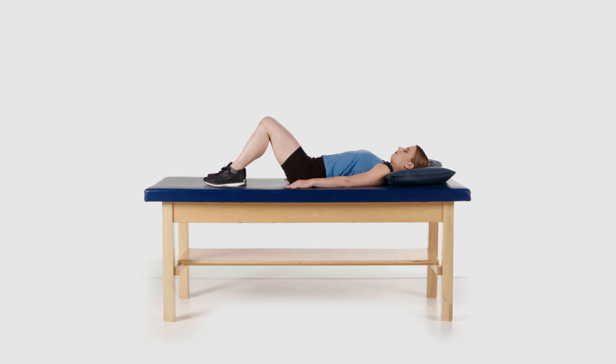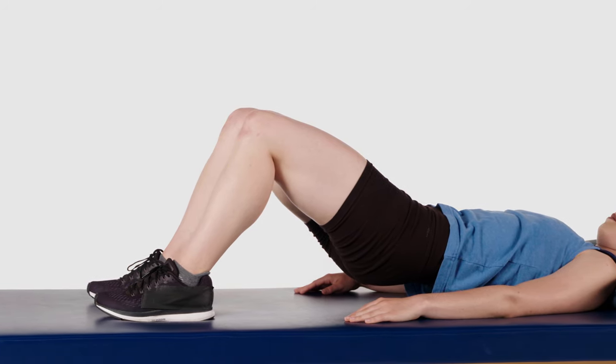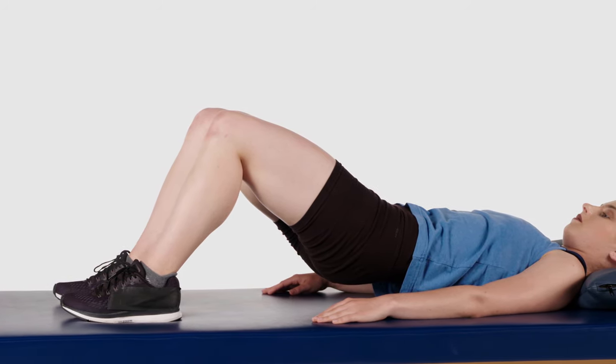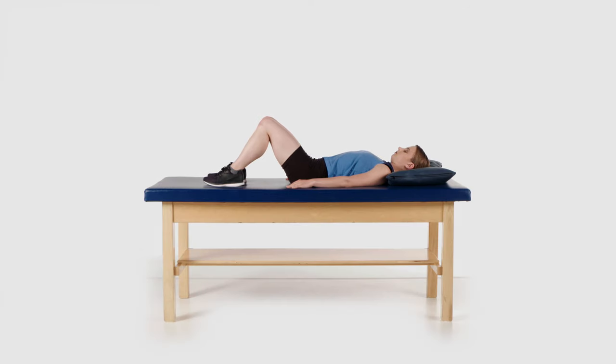Use the muscles in your buttocks and the back of your thighs to lift your buttocks off the floor. Tighten your abdominal muscles for support and hold 5 to 10 seconds. Slowly lower the body back to the floor or bed to the starting position.